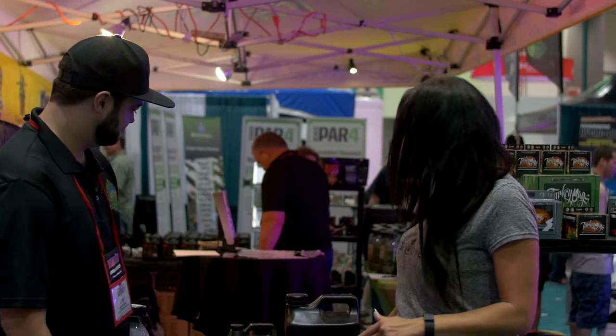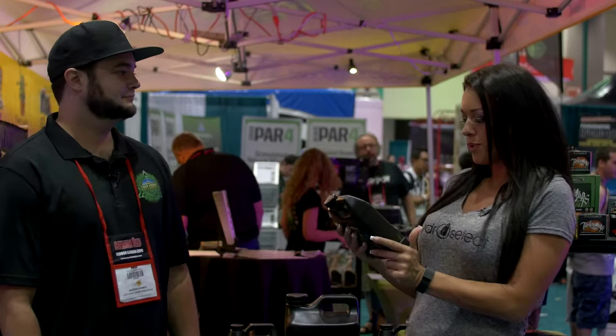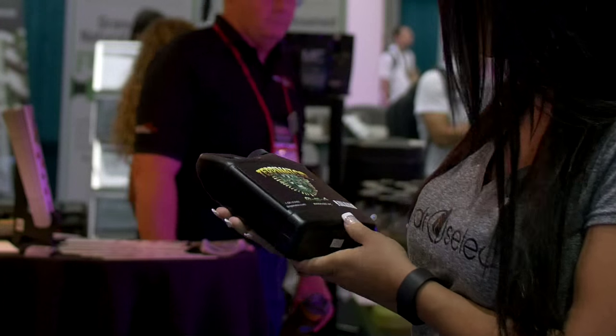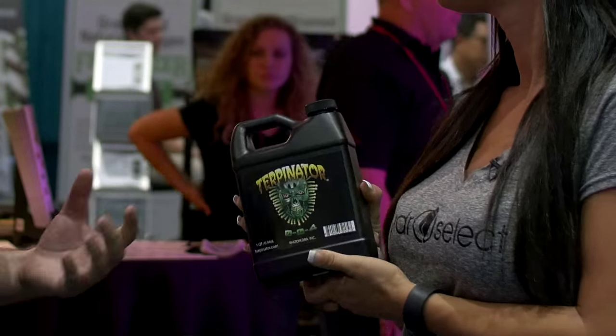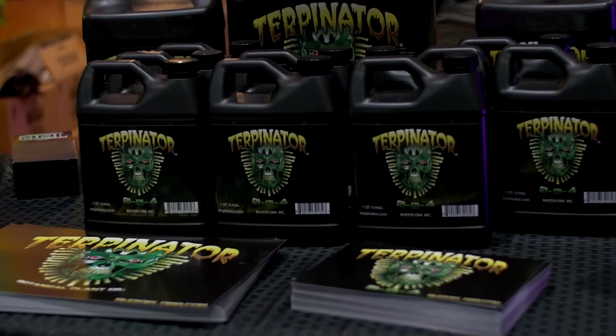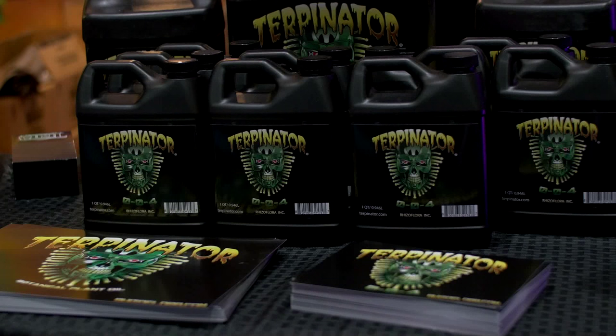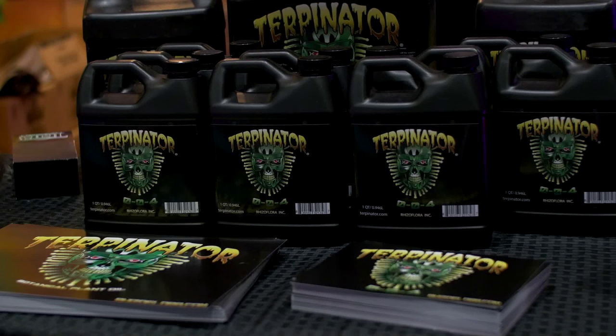I'm here with Andrew from Left Coast. Andrew, what does this product called Turpinator do? Turpinator — basically what the name is referring to is terpenes. There are about 200,000 of them that have been identified in the plant world, and they're basically responsible for all smells, all flavors, and resin content.